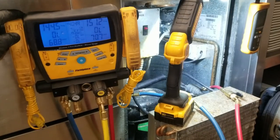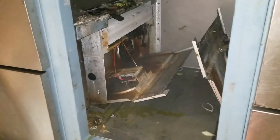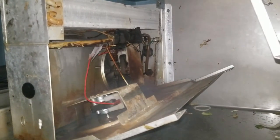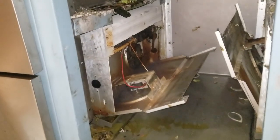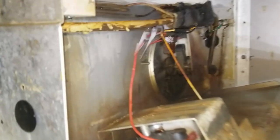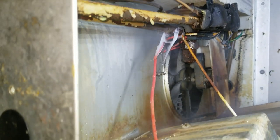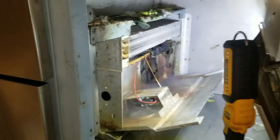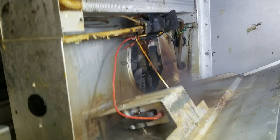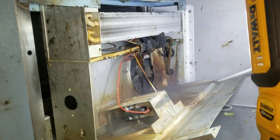I couldn't find a leak, so I equalized the high side and low side pressures — and now it's pissing out of there. It's leaking in that coil, all over the place. That's bad. Maybe it's coming from the TXV, but it looks like it's coming from the coil. I'll get in there a little bit and see what I can do, but it doesn't look like I can do much.